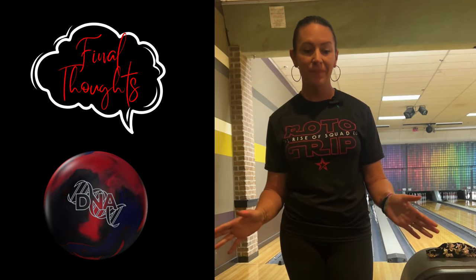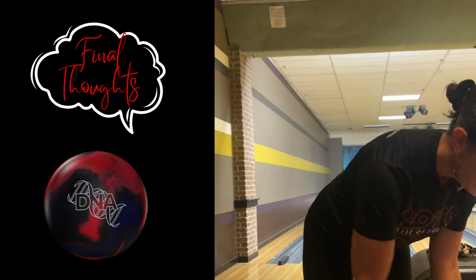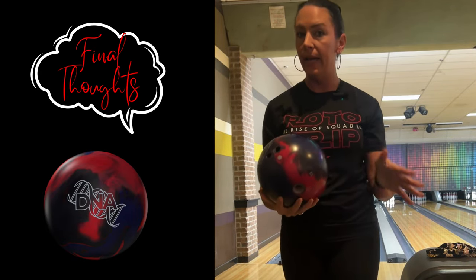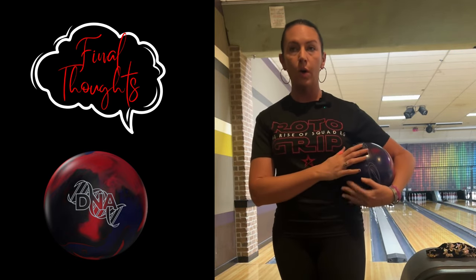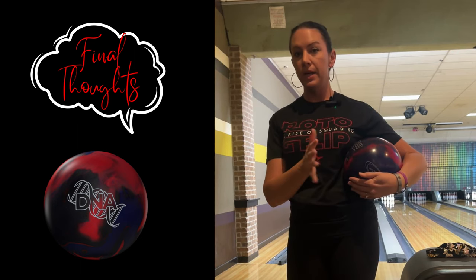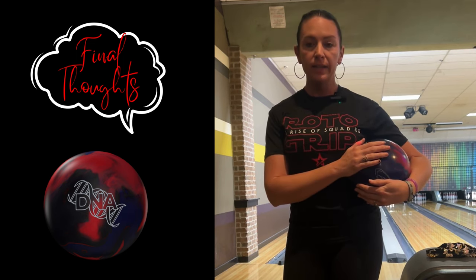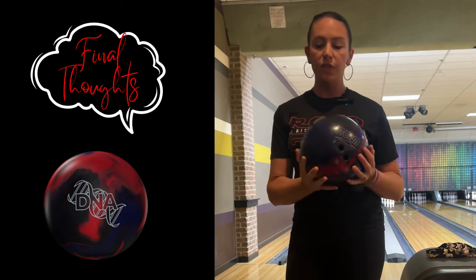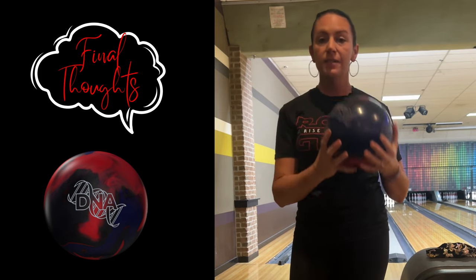As you can see, super strong piece. Based on how mine is laid out — pinned down — very mid-lane, very rolly, yet super continuous. Very strong core. I would venture to say I'll probably use this on medium to heavier patterns, probably the first couple of games, and then I might have to switch. The DNA is an amazing piece and smells really good too.